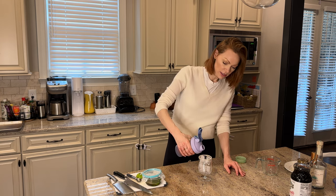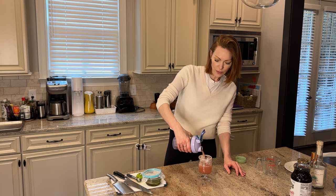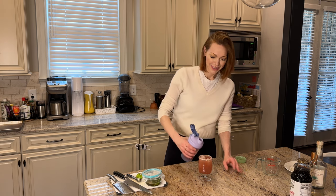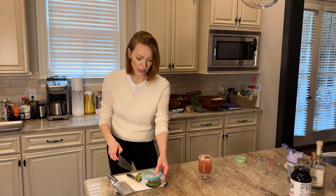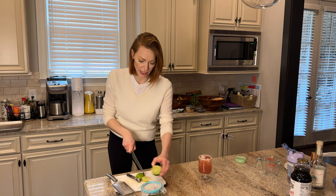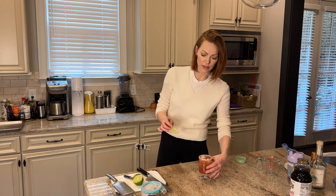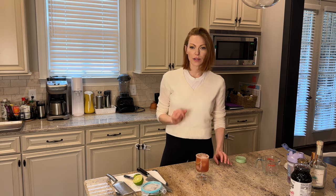Now we're just going to pour this. It's so pretty — it looks like a sugar plum fairy. Oh my gosh, look guys! And then I'm going to put a little lime inside because that'll be really pretty. And then we have like Christmas-y colors — reddish, a little bit of green. And then we have our frost around the top.